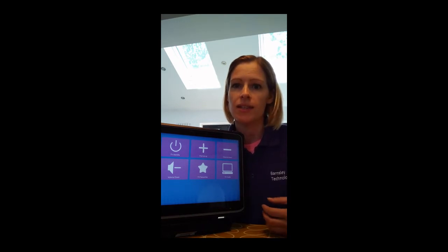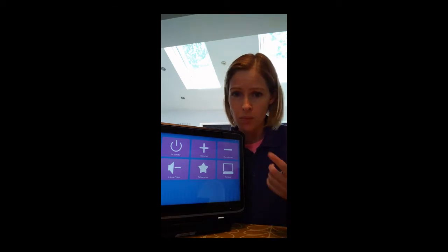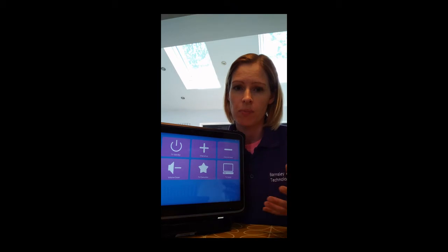It may be that your clinician from the Barnsley Assistive Technology Team will ring you up and talk you through this on the phone whilst you're doing it, or it may be that you're happy just to give it a go yourself by watching this video.